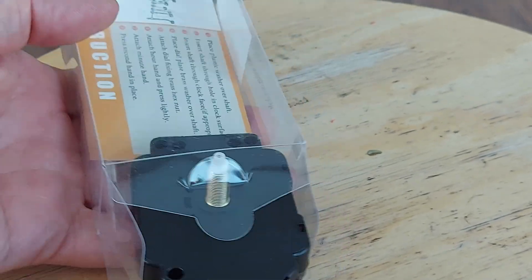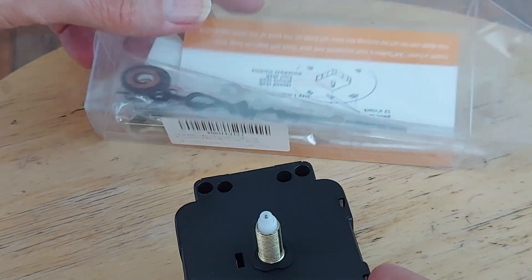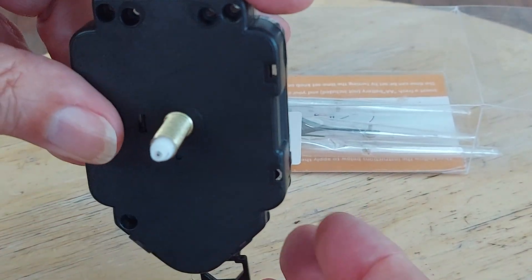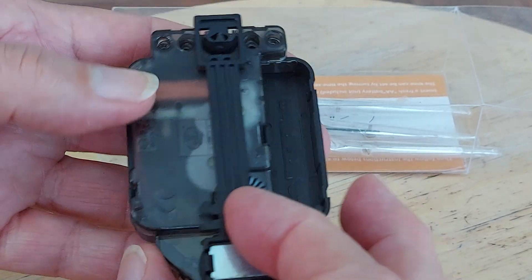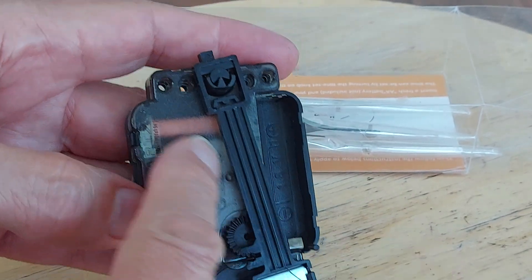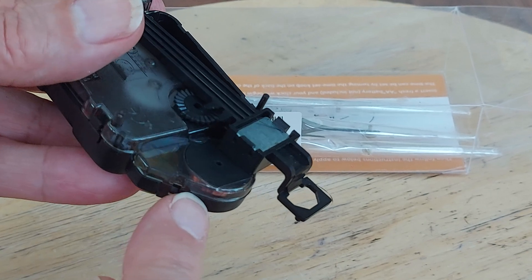His is different to this. I think on his, the actual pendulum mechanism was a separate unit. Whereas on this one, we've got the clock mechanism and then the pendulum mechanism is down here.